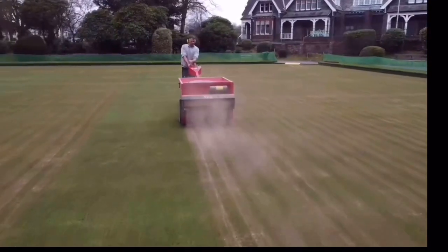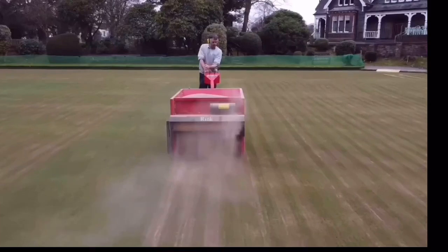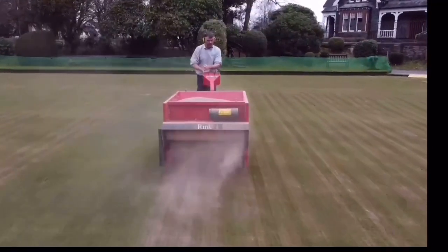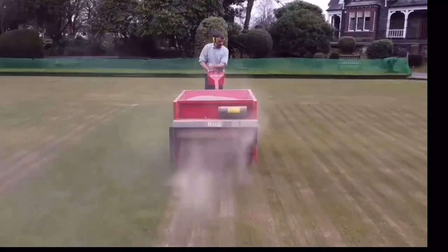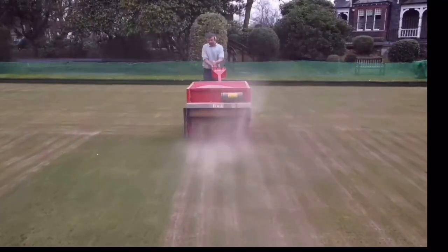Once we finish top dressing, we'll get the drag mat out and go around the green to drag mat all the material into the surface. That will help smooth the playing surface and also ameliorate some of the top dressing further down into the profile.